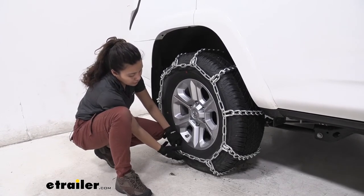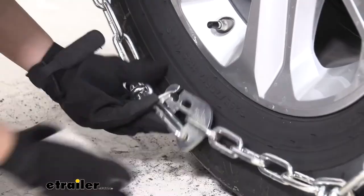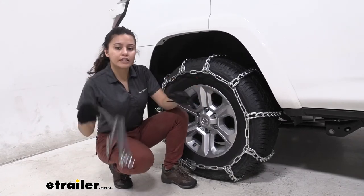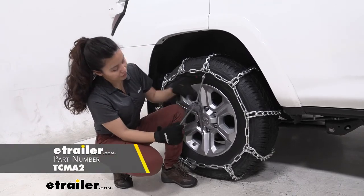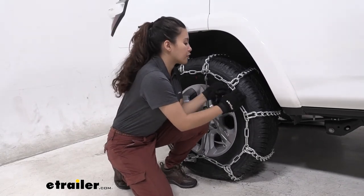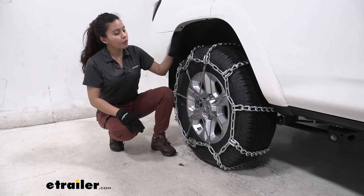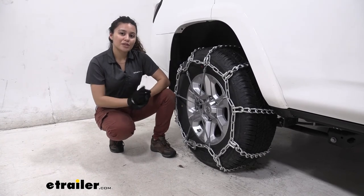Bring it around and secure it with this extra link. Once you have them installed I highly recommend driving for it a little bit and then come out and check and make sure everything's in place. Also while this is a tight fit you can also pick up chain tensioners like what I have here and just attach them to make sure that everything stays in place as you drive around. As you can see with the tensioners this brings it even further in and it's really nice when you are driving around. Do the same on the other side, again check the tension, and once it's all good you are ready to go.